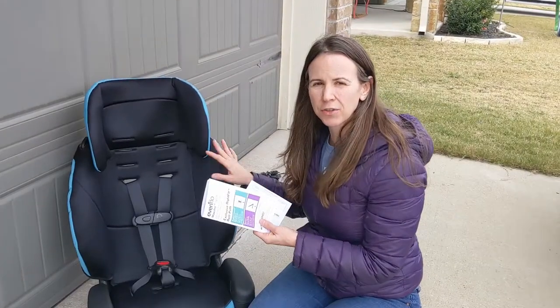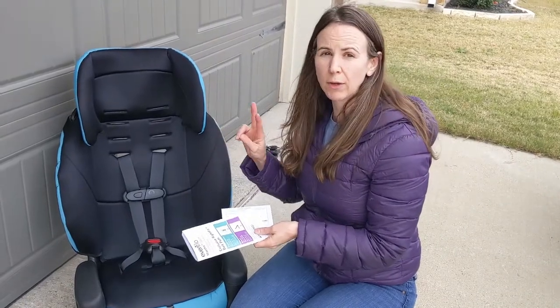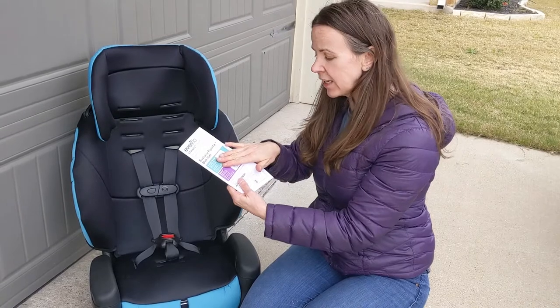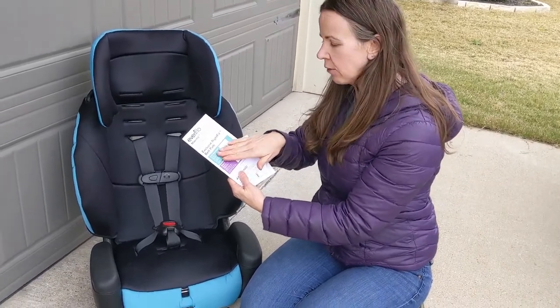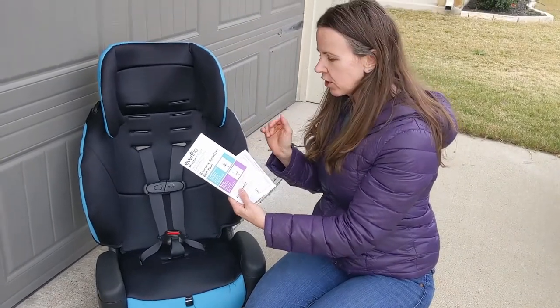This is an Evenflo Maestro Sport car seat. It's a combination seat, which means it has two different modes. It can be used as a five-point harness forward-facing car seat, and also as a booster seat once your child outgrows the five-point harness by either height or weight, whichever comes first.